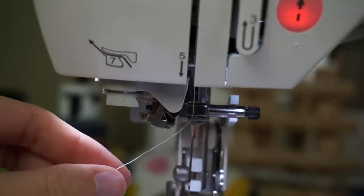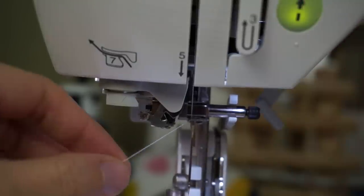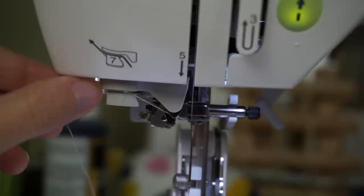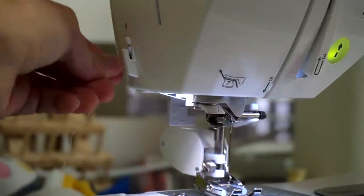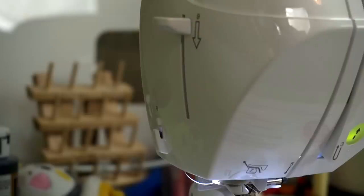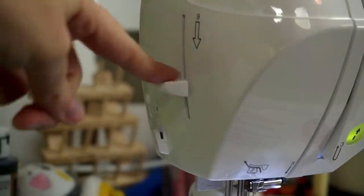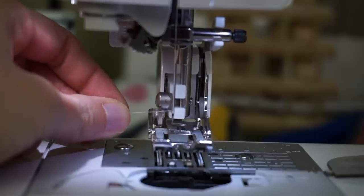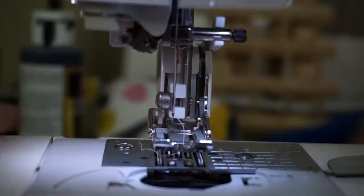This new machine actually has an automatic needle threader. In order to use this, you have to put down the presser foot, and then you follow the thread over to number seven. Number eight is a little blade over on the side here which cuts your thread for you. And then to automatically thread the needle, you push down this lever at number nine. And that perfectly threaded your needle — all you have to do is push the thread underneath the presser foot.